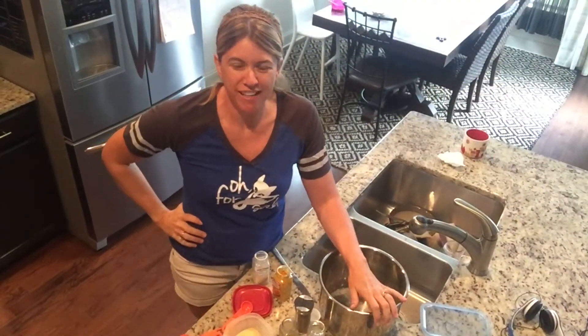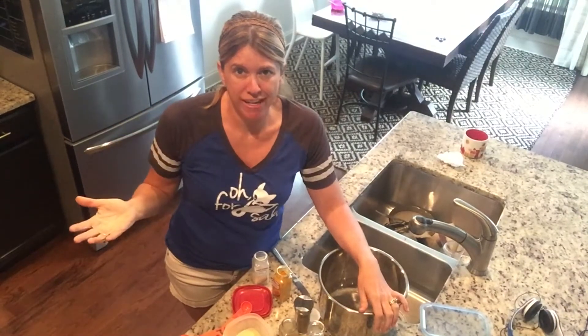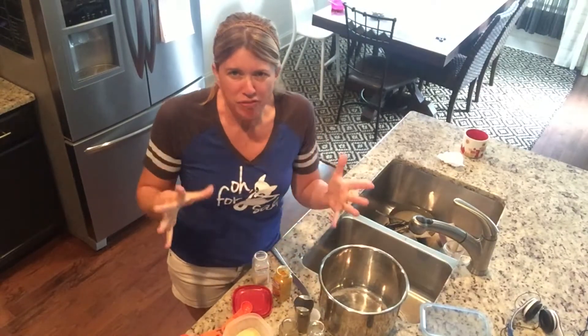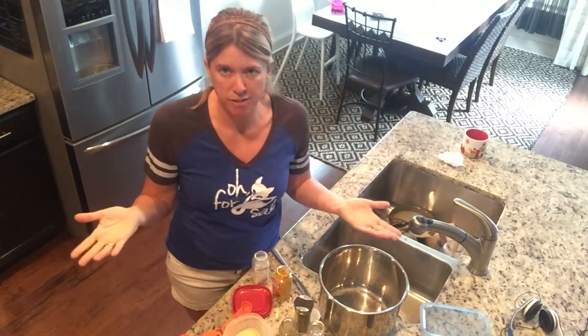Hey guys, it's Jamie from Modern Day Fox. Today I'm going to make a very easy yellow rice in the Instant Pot. You've probably seen the yellow rice in those little bags that are like 85 cents at the grocery store, but they're full of sodium and other stuff that you don't want in your diet — so why not just make it at home? That's what I'm going to do today.